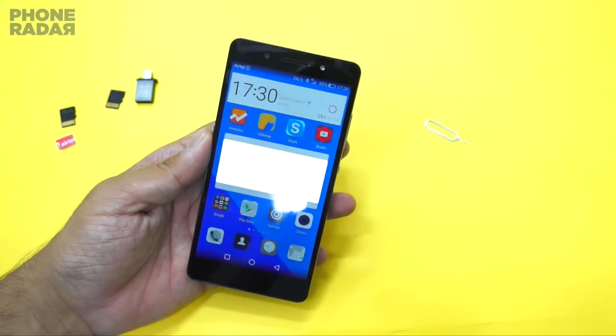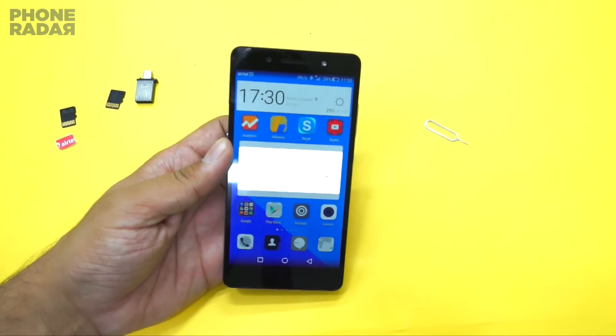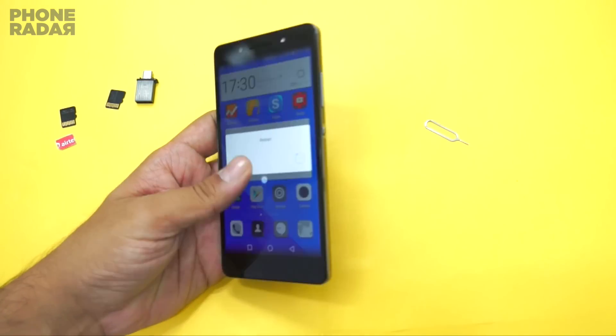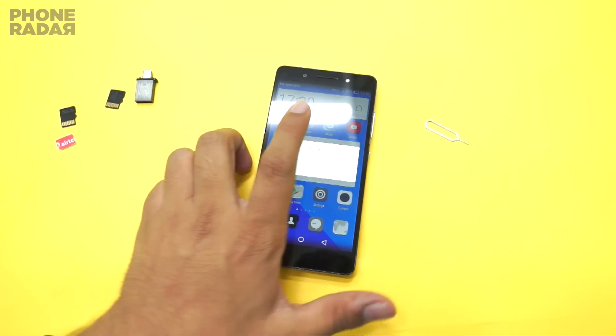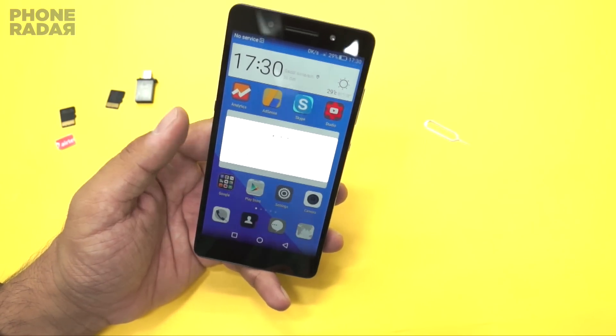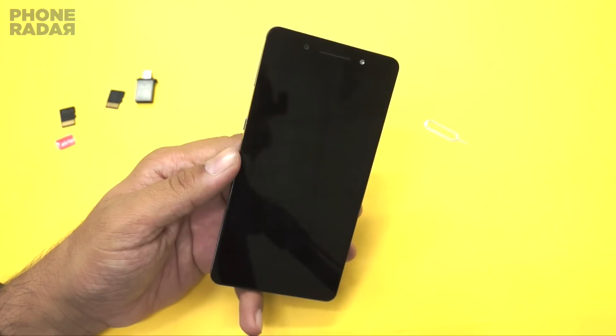You also have this pre-installed file manager application which helps you in managing the files from your micro SD card, which you just installed onto this phone. Let's restart the phone.